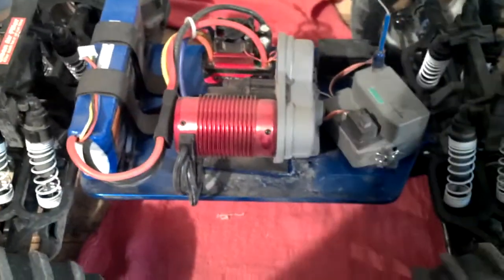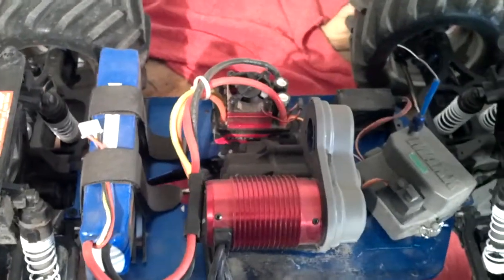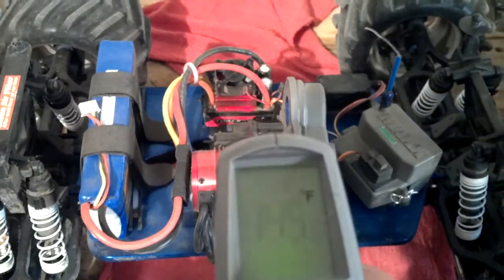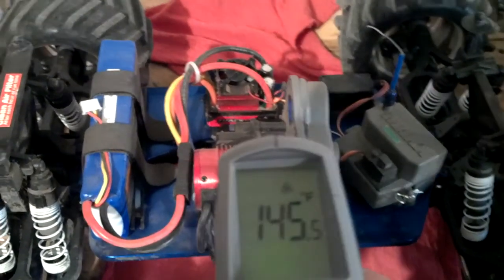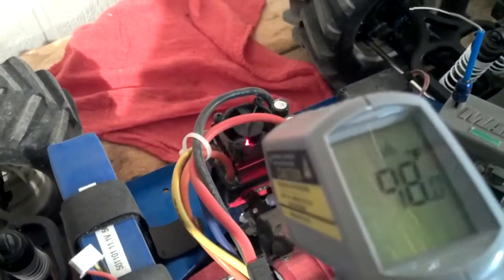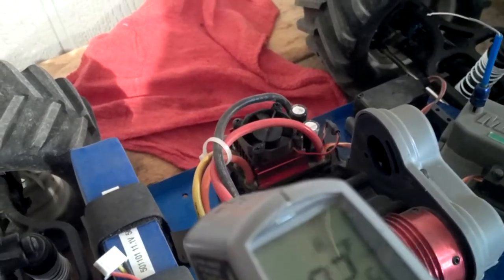We've been driving it for roughly 30 minutes and it started cutting in and out, almost like it was overheated. Here are the temperatures right now — that's right on the motor, so all in all that's not bad. The speed control is at 100 degrees, not bad at all.